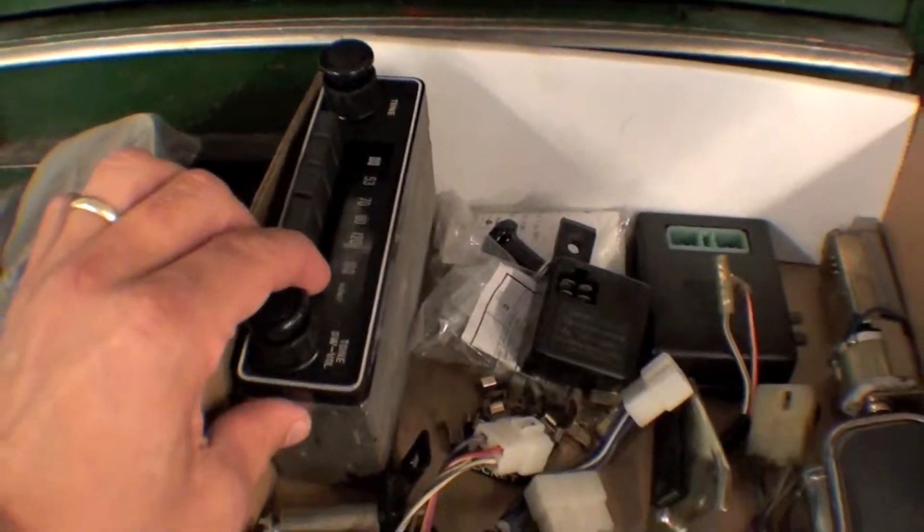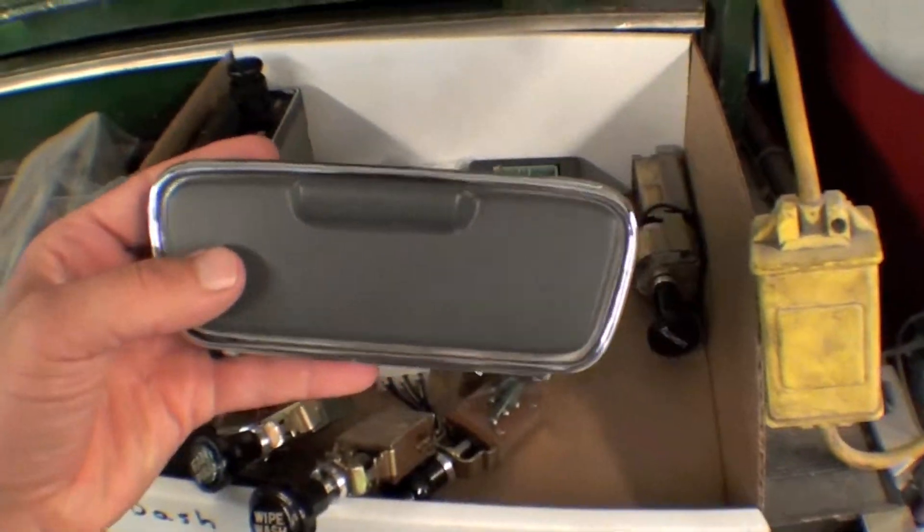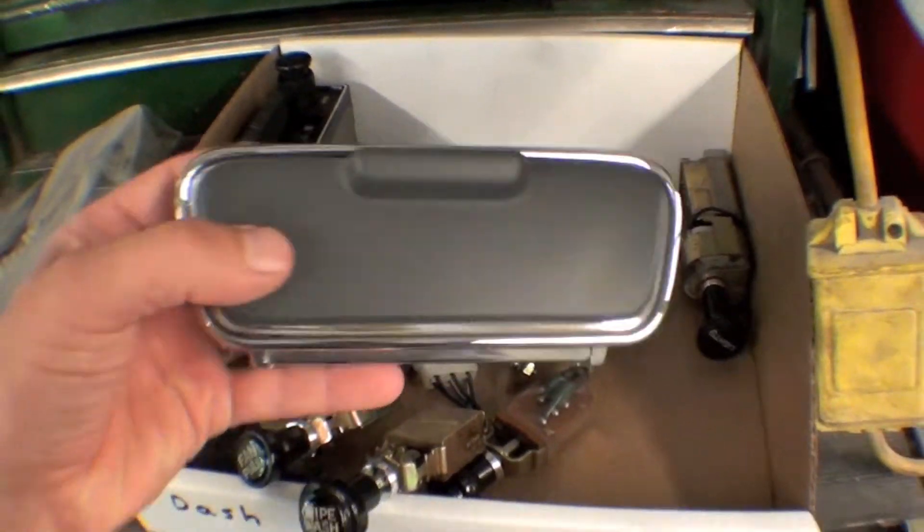This radio would be another one. So all these things have been restored and then placed here in a bin, and now we'll take them out and put them right back into the truck.